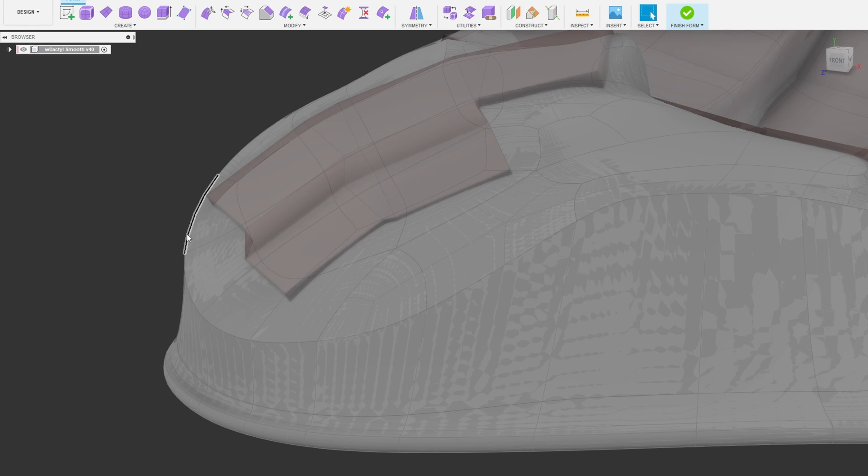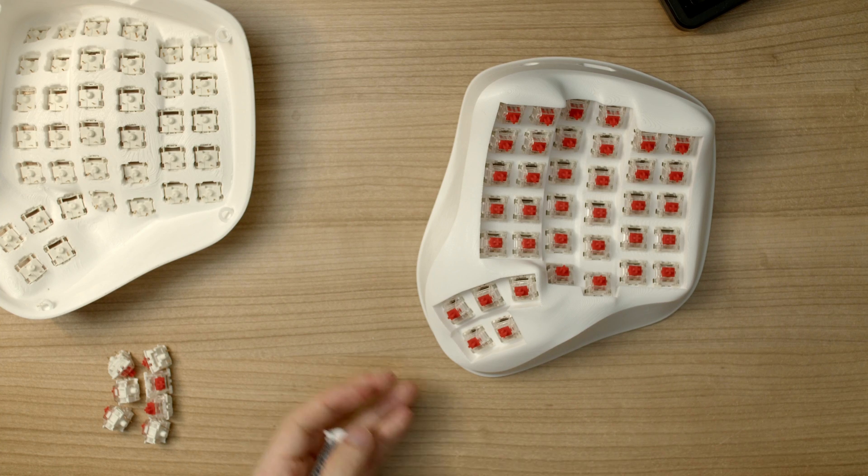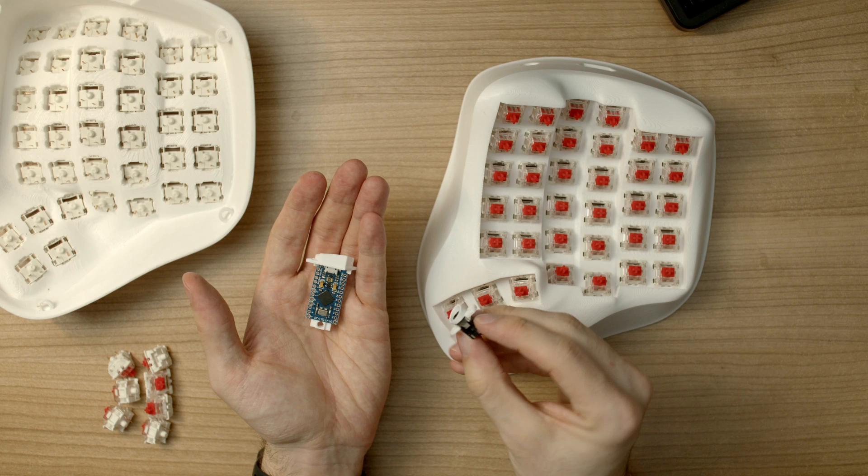The main problem with this method is that you need to model the inside of the keyboard with the same object, and this is basically impossible if you want a consistent case thickness — but always room for improvement. Then we can subtract the keywell and thumb cluster cutouts from the resulting body, do some minor cleanups, and add the microcontroller mount, TRRS port, and some mounting feet under the bottom plate. The ports on this build are modular, so if you want to use this with something other than a Pro Micro, feel free to adapt it. For future versions, I would like to try another technique in the surface modeling workspace to get the precision we want.